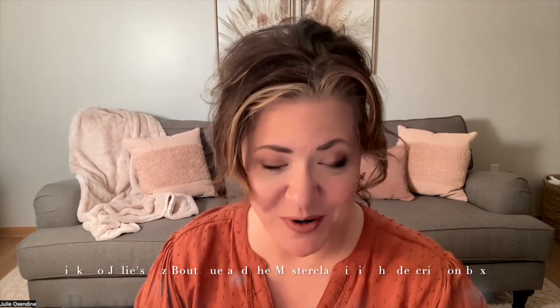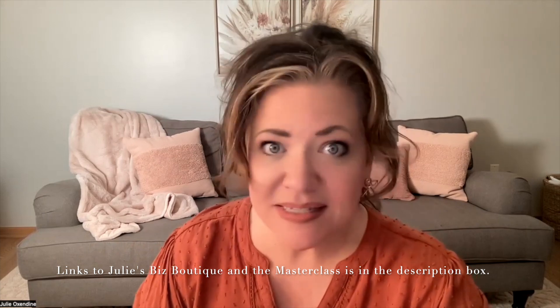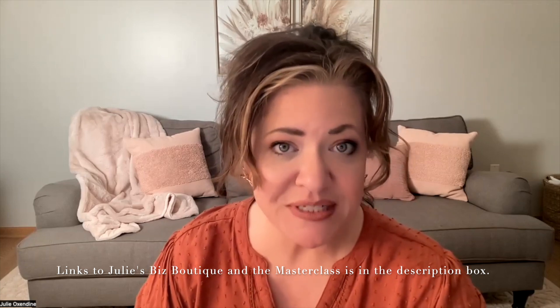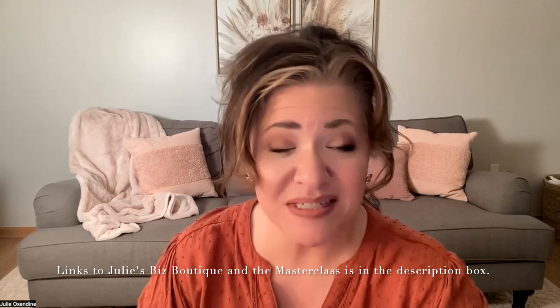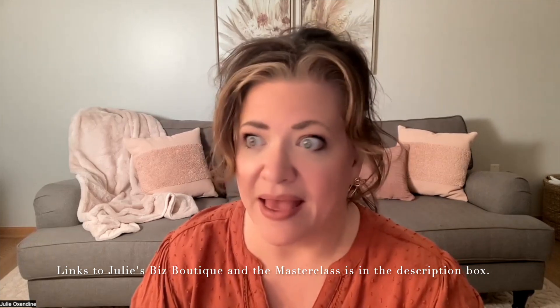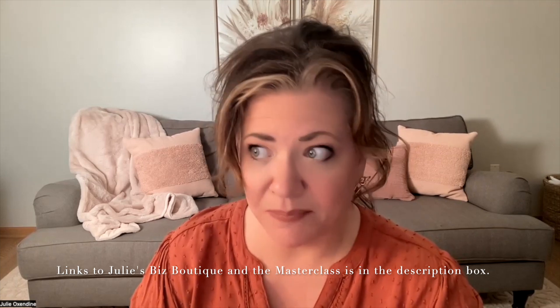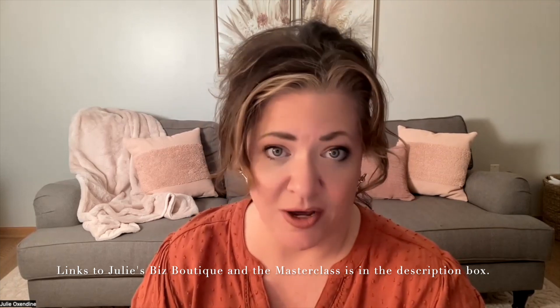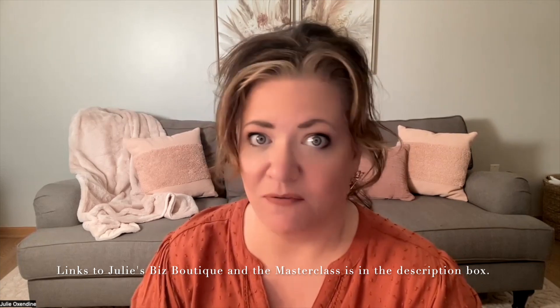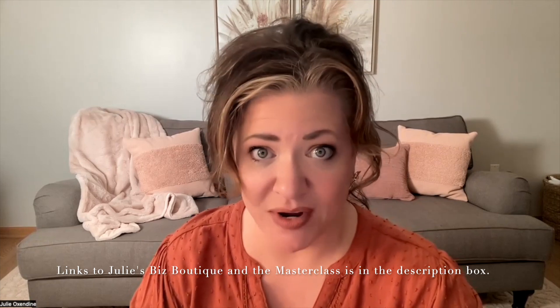I have something to tell you first. If you haven't followed me for a while, you would know that I started something called Julie's Biz Boutique. That is a business group for online creatives. If you are someone who is trying to sell their wreaths, sell their crafts, sell something, and social media has you stumped, Etsy has you confused, Pinterest — you don't even know where to start — I can help you. The cart is open for a limited time, until this next Friday night.